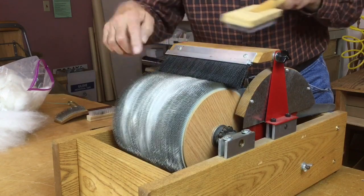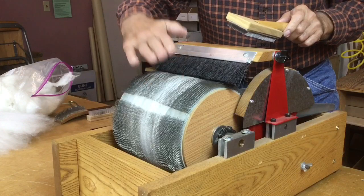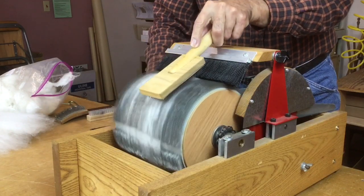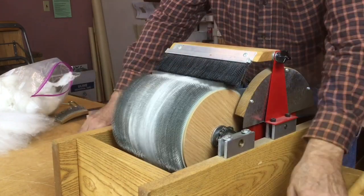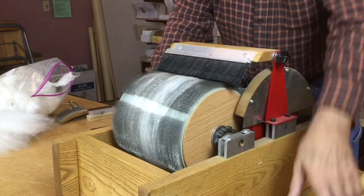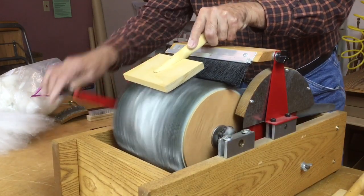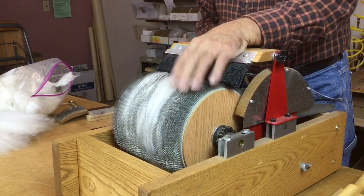Use the burnishing brush to push that fiber in as you card more and more and layer more fiber on it. Continue using the burnishing brush to continuously press the fiber down. If you're looking to do the entire drum, use the large brush and you can do the whole drum at one time.